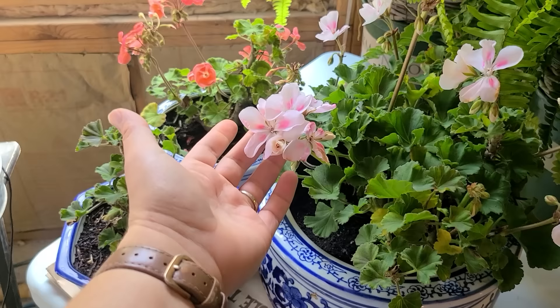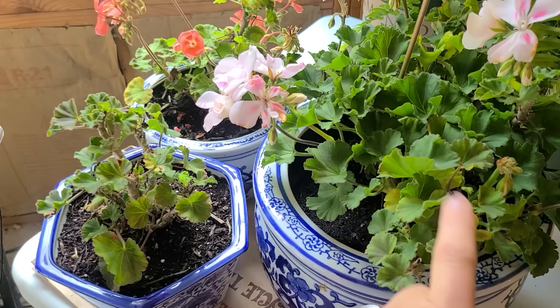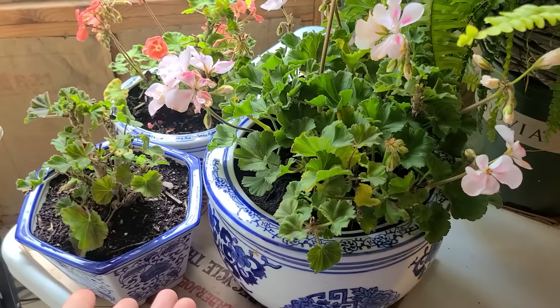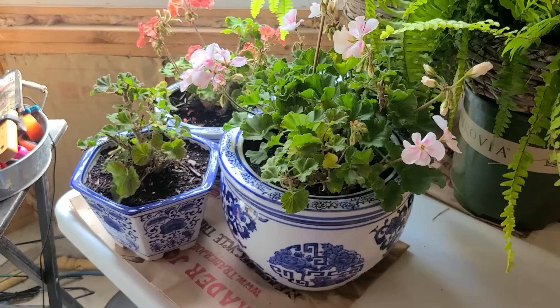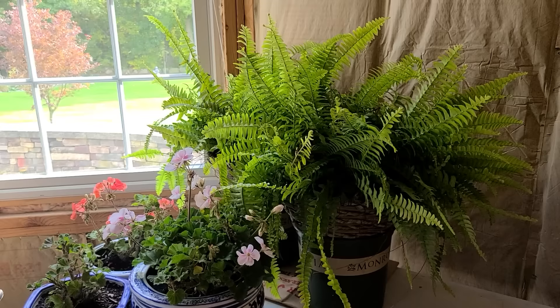Now they won't bloom as profusely throughout the winter months as they do outside in the summer. The plant sort of needs time to recharge, and you will get some yellowing and some leaf drop here and there — but nothing to be concerned about. The plant will still be alive; it's just going through a resting phase. Then next spring, once your temperatures are above 50 degrees, you can start getting them acclimated to the outdoor weather, bringing them out a few hours at a time until you can eventually just leave them out for the season. Geraniums love temperatures between 50 and 55 degrees, so anywhere you plan to store your Boston ferns or geraniums, make sure they are in that 50 degree range.